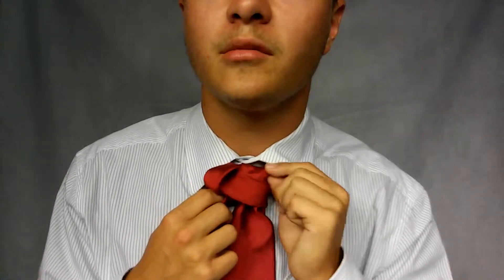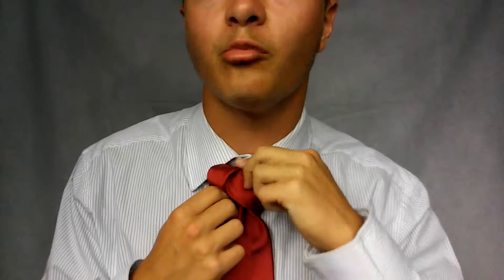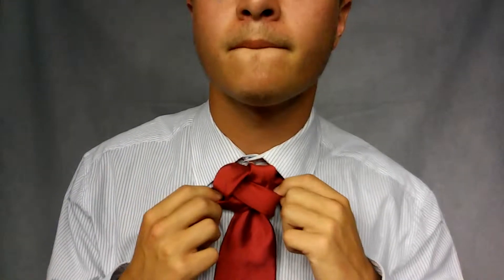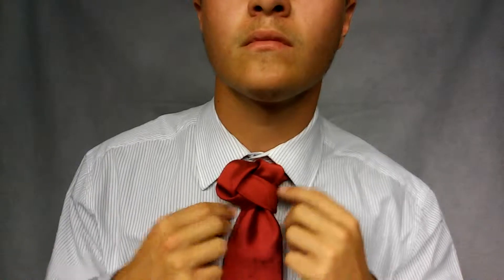I like to leave them a little loose until I get something I like. But anyways, that was the Four Rings Knot.